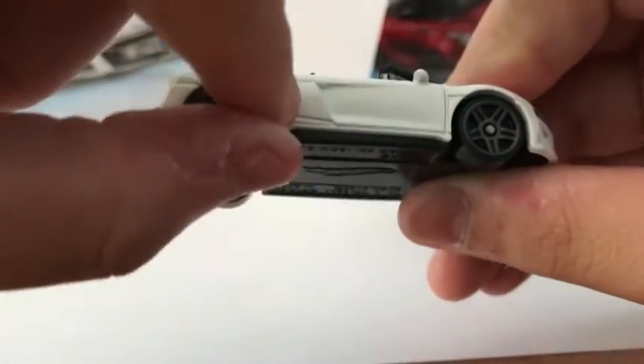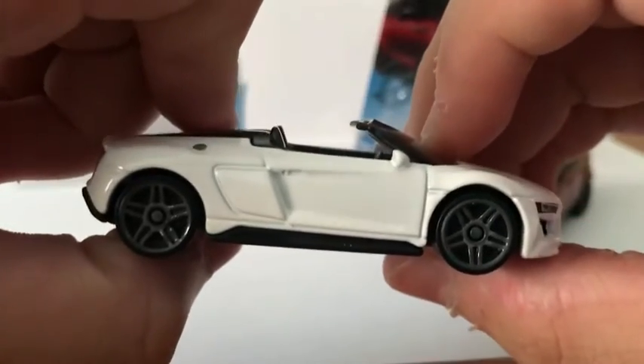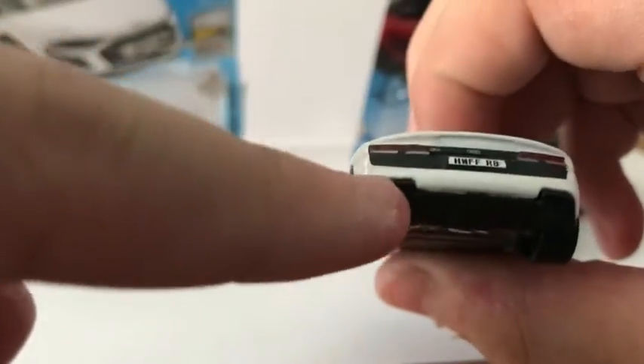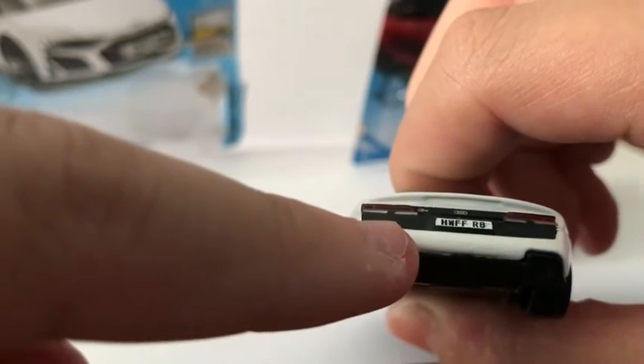There's the blade — the iconic blade on the R8. Nothing on the side. On the back, the vents go all the way across. There's the Audi logo, the RS logo, and the internal license plate again, along with the rear light and the exhausts.